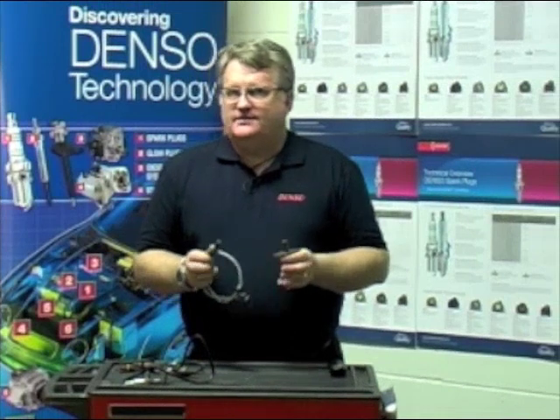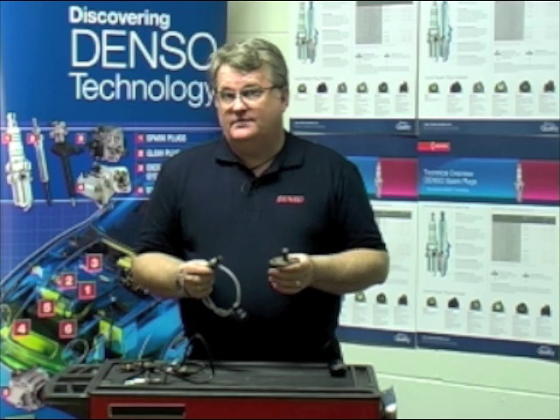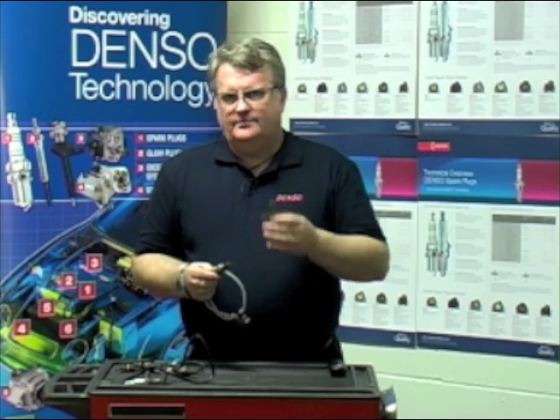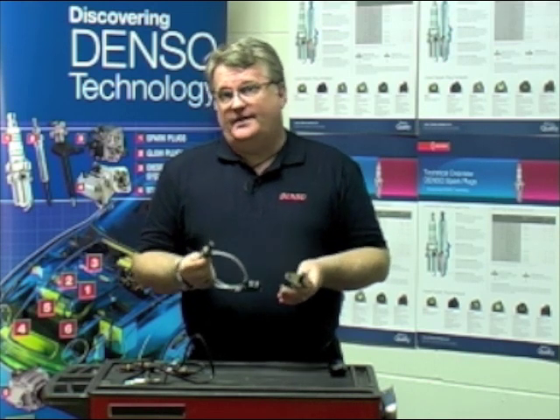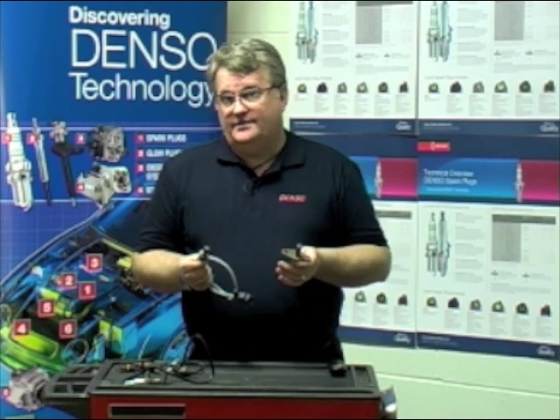What I'd like to do now is discuss the various types of sensors in the marketplace: Zirconia, Titania, Planar, AF and Wideband, as well as flange type and direct fit. It's important that we understand what sensor is fitted so that we can carry out the correct test on the sensor.